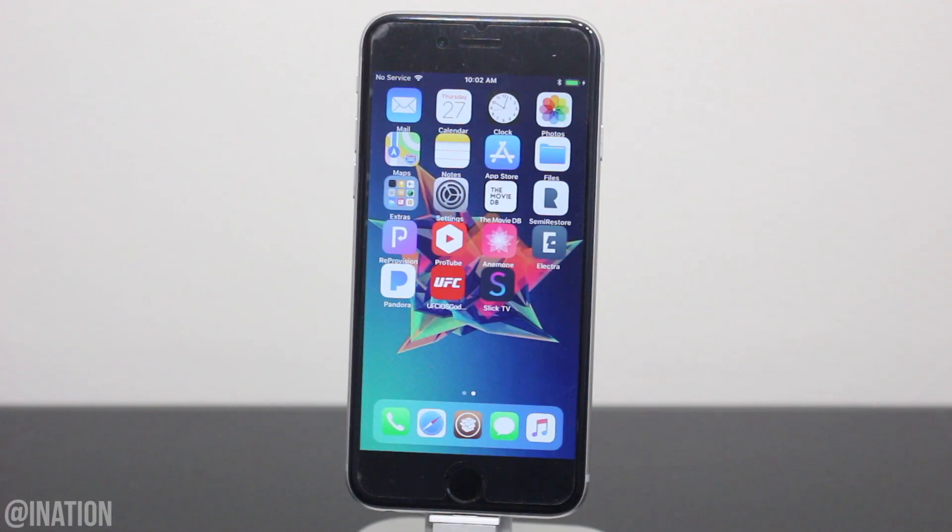What is up YouTube, Nas Rocks here, and in this video I'll be showing you how to get the first release of Cilio, which is a beta, on any device jailbroken with Electra.